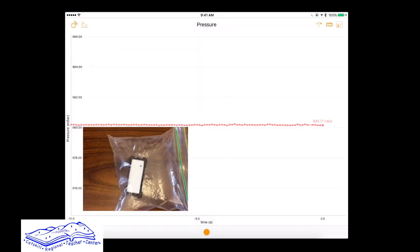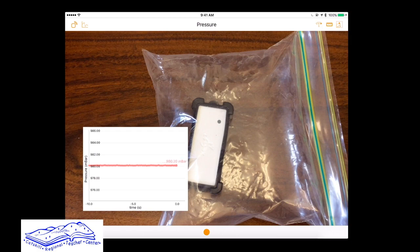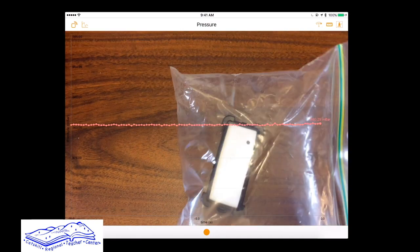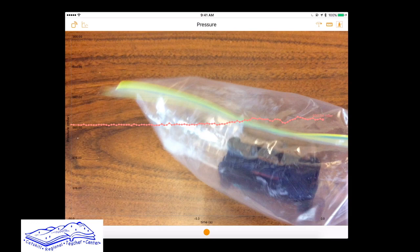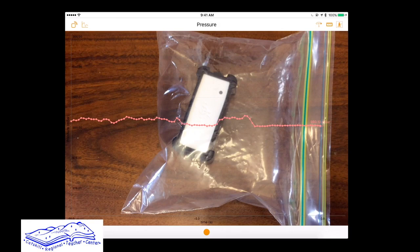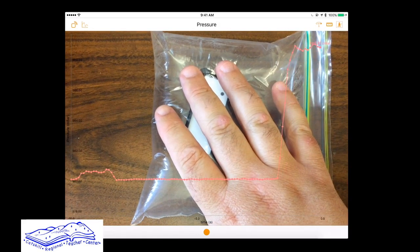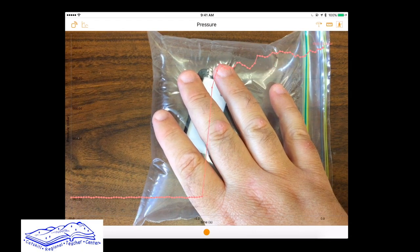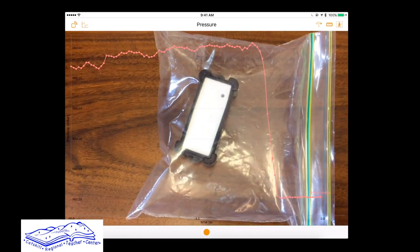We're using pressure. I've taken the Pocket Lab and put it in a plastic bag with air in it so we can sense different weights. When I put my hand down on it, you'll notice the data will go up or increase. When I take my hand away it will eventually decrease and go back down.